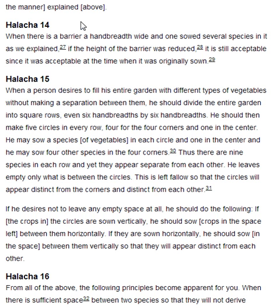Halakha 15. When a person desires to fill his entire garden with different types of vegetables without making a separation between them, he should divide the entire garden into square rows, even six handbreadths by six handbreadths. He should then make five circles in every row — four at the four corners and one in the centre — and may sow a species of vegetables in each circle. Thus there are nine species in each row, and yet they appear separate from each other. He leaves empty only what is between the circles, so that the circles will appear distinct from the corners and distinct from each other. If he desires not to leave any empty space at all, if the crops in the circles are sown vertically, he should sow crops in the space left between them horizontally; if they are sown horizontally, he should sow in the space between them vertically, so that they will appear distinct from each other.